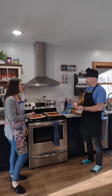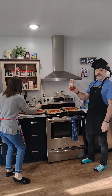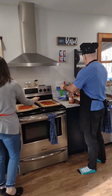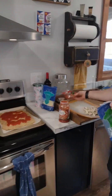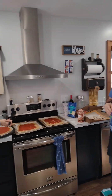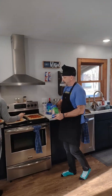The next step is we're gonna add the pizza sauce and our toppings. We've got different kinds of cheese, pepperoni, and mushroom. Kristen has onions and peppers for one of them, so you can choose your own toppings.